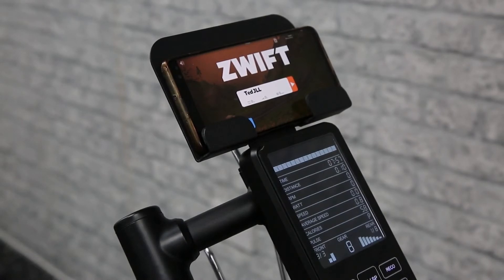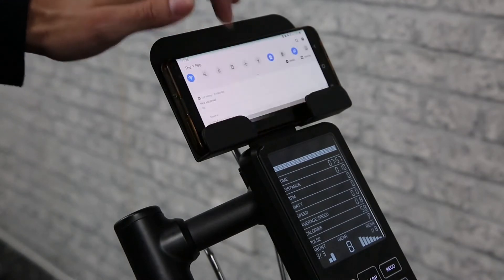Alright guys, first you want to power on your Velux 2, and you will see the console will light up and show you various different readings.